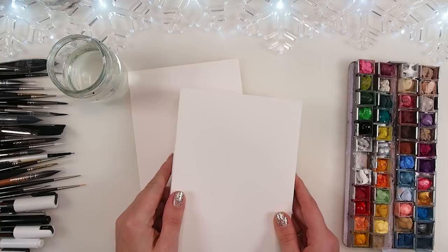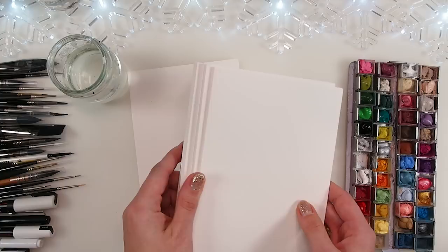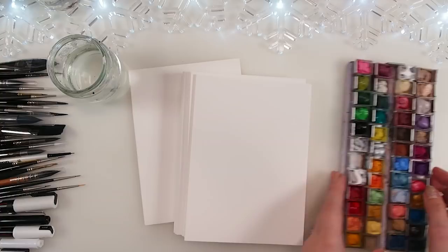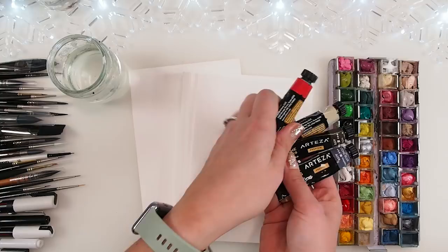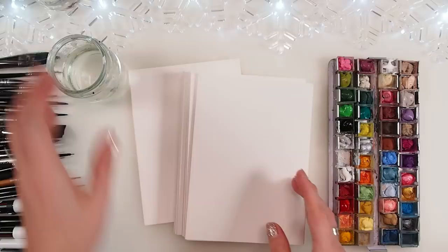I haven't been watercolouring in ages — far too long — so I'm a little bit nervous. Please stay with me, paint with me, that's the main thing. I do have some cards, I have some watercolour gouaches here — those come in tubes like that. You squeeze out paints into little containers and paint directly from those. I have brushes, water, and plenty of ideas to share with you.